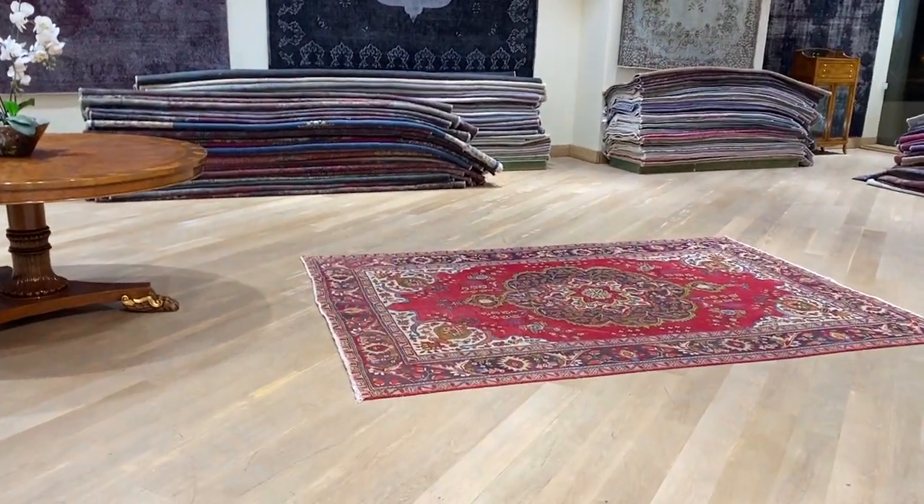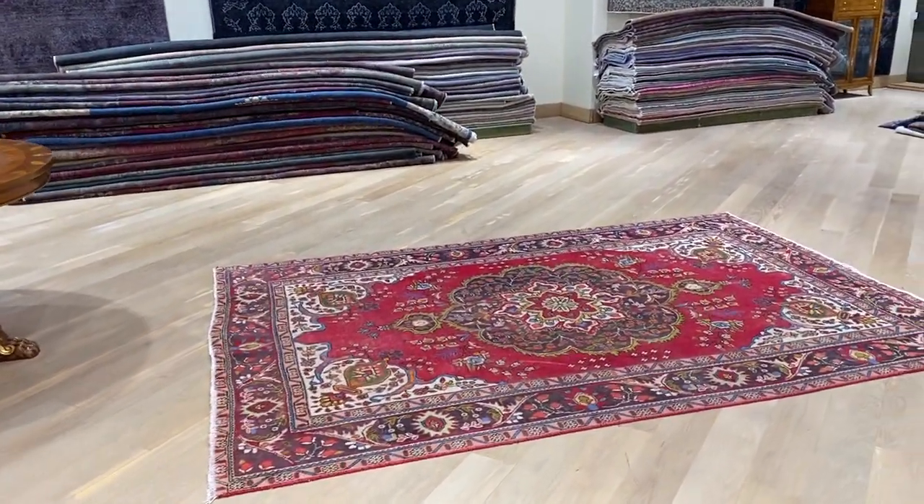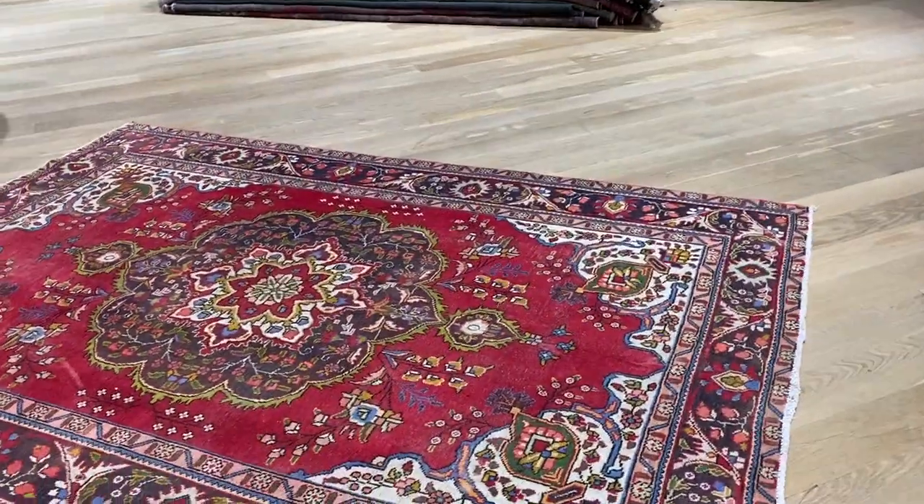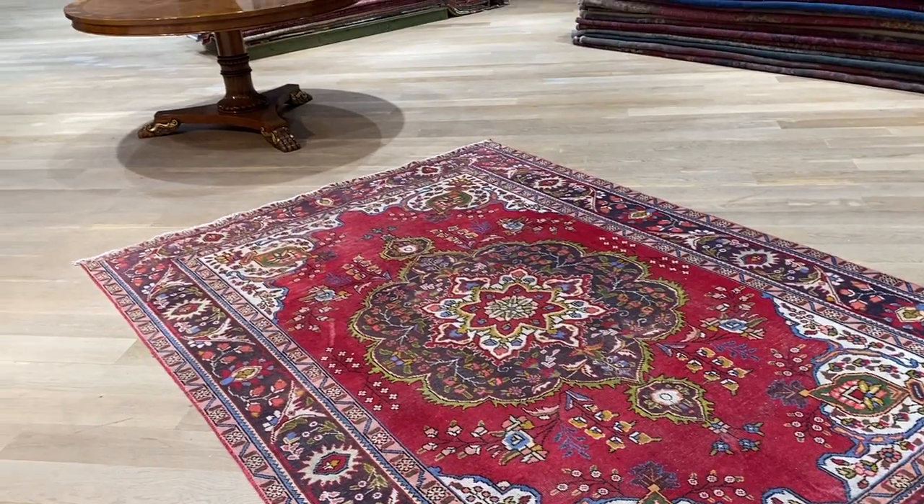This carpet is called 21487. It's a Persian handmade carpet. This is a really beautiful classic carpet that's been shaven by us, so we've removed the outer pile.